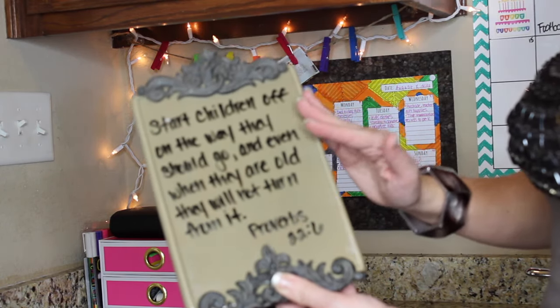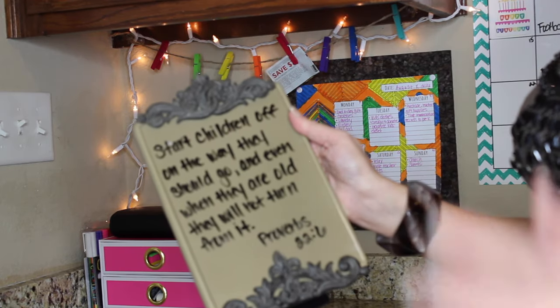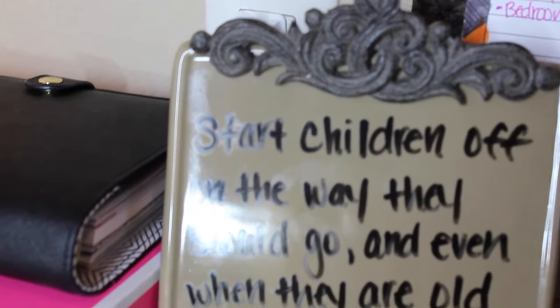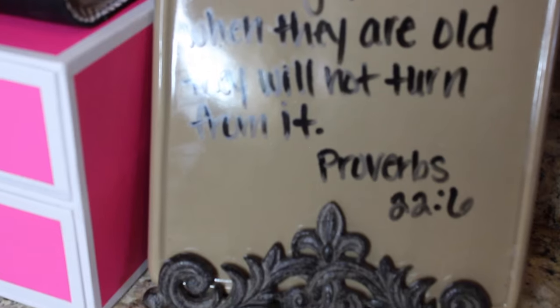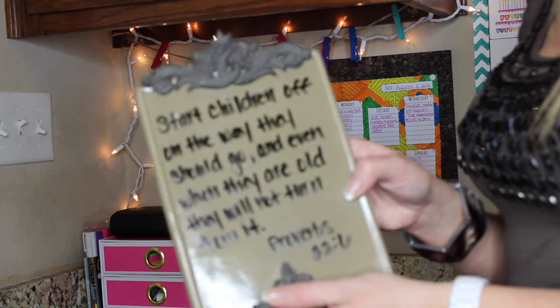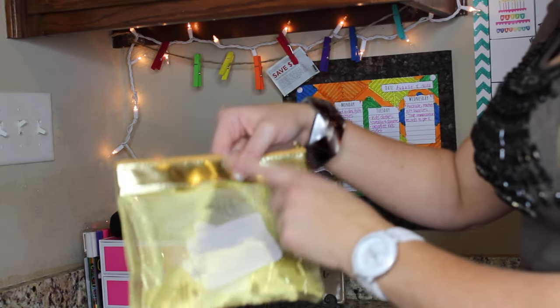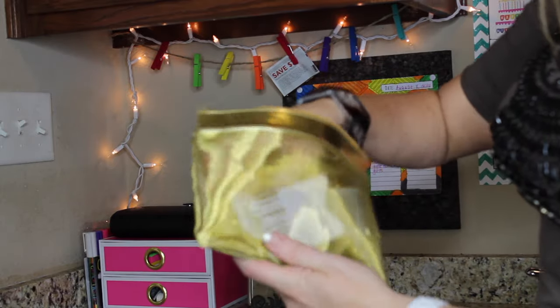One of my favorite things to use it for is to write scripture each week. I thought this scripture would be perfect for the kids going back to school: 'Start children off on the way they should go, and even when they are old, they will not turn from it.' Proverbs 22:6. This is one of my favorite things over here. I also have little gold binder clips.